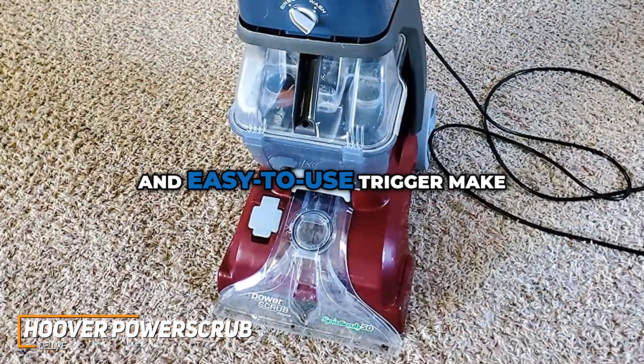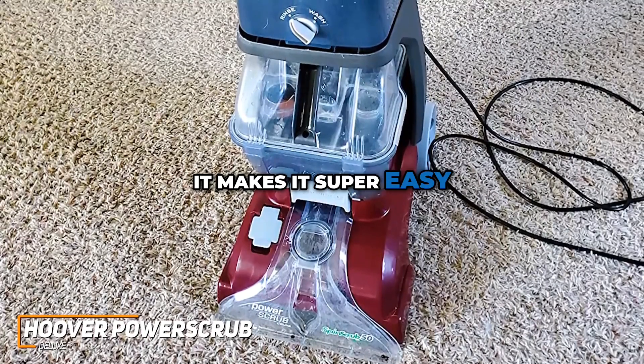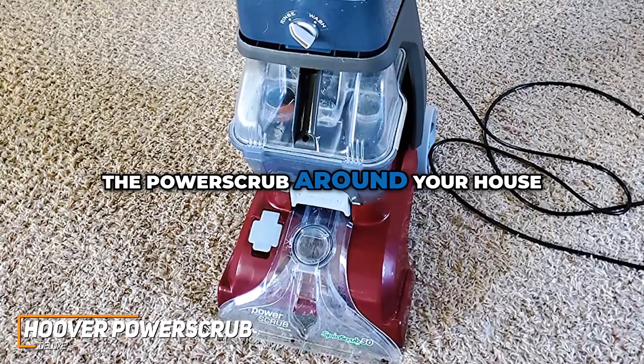The lightweight design and easy-to-use trigger make it a breeze to navigate around furniture and reach tight spaces, making it super easy to bring the Power Scrub around your house.